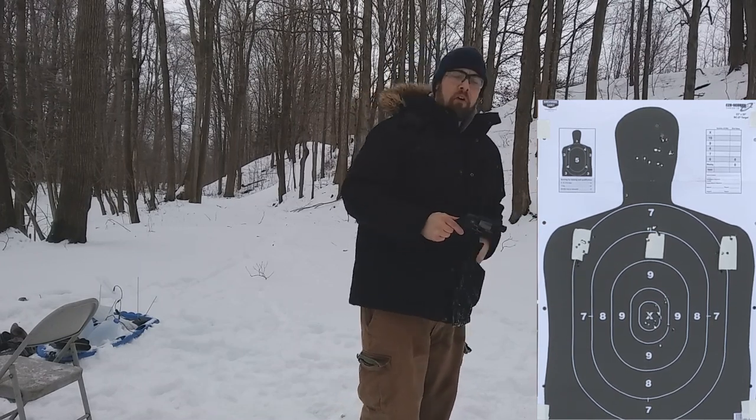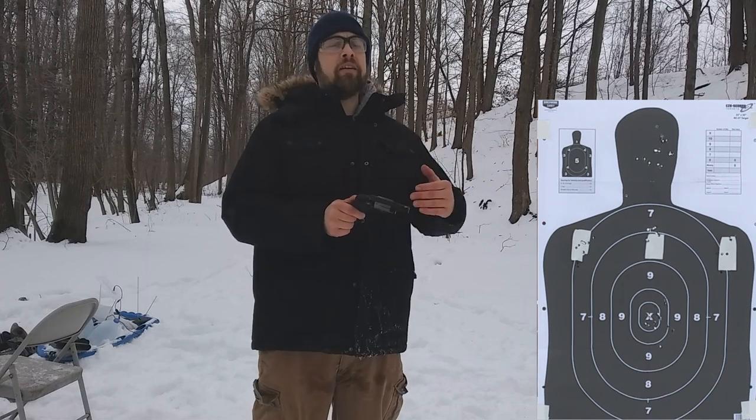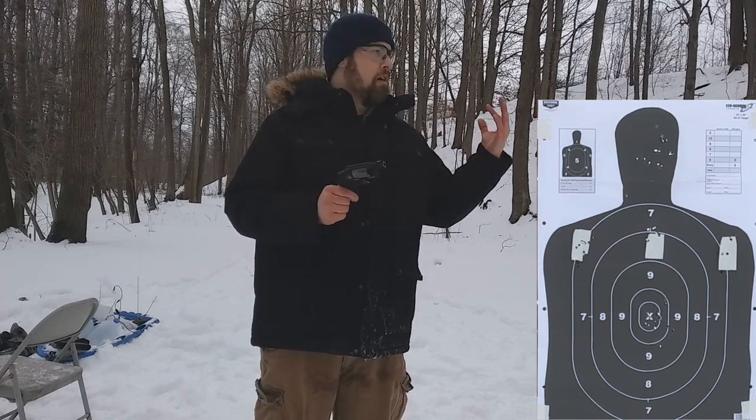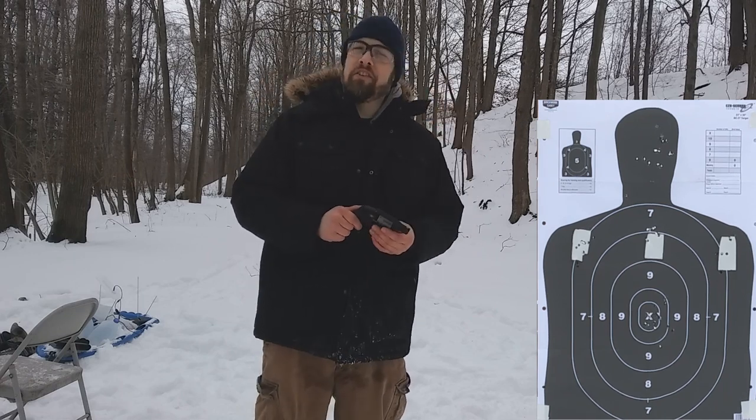Overall this ammunition kind of surprises me. When I saw the velocity I wasn't hopeful, but the performance overall seems pretty good. It's hitting accurately — point of aim, point of impact — not over-penetrating, and expanding well across all the different calibers tested. I understand why somebody would want to use Monarch ammo: $12.99 for the 9mm and $16.99 for the 38 Special for 50-round boxes. You can use it as your plinking ammo and your defensive ammo — that's a huge benefit. Overall, I'd say this ammo is doing pretty good. Comment, share, and like — thanks for watching.